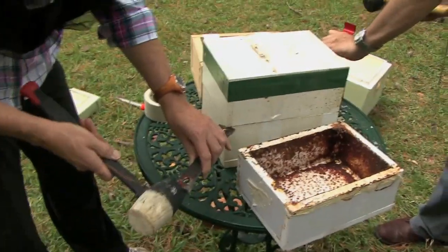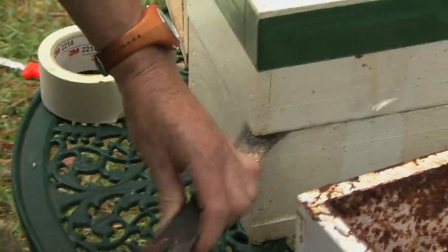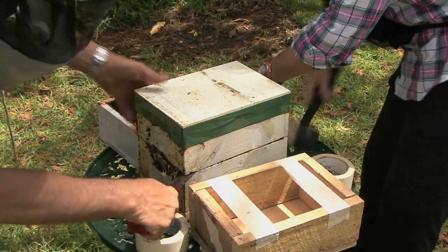This is something you really should have a go at if you have your own native beehive. What we're going to do now is separate this hive — it's a 30-second job.